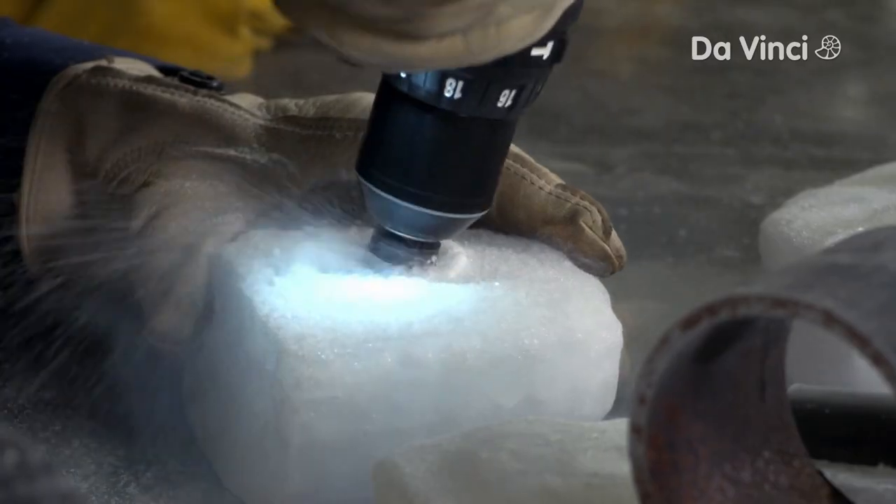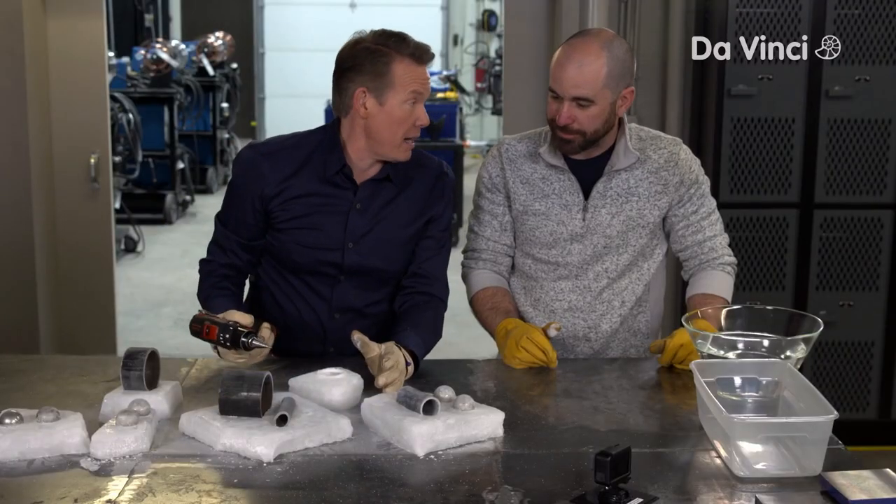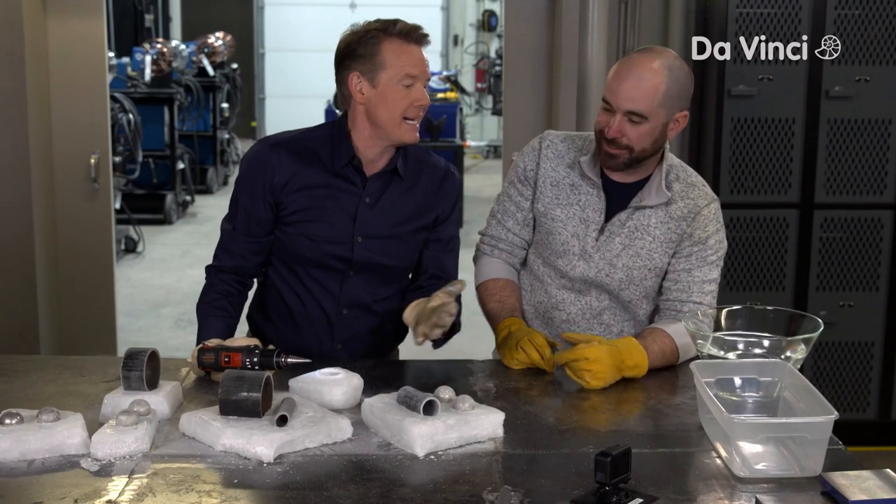Why didn't we just start with this method? We could have had popsicles 10 minutes ago. You could go to the store and buy a popsicle. It's why it's called DIY Sci.